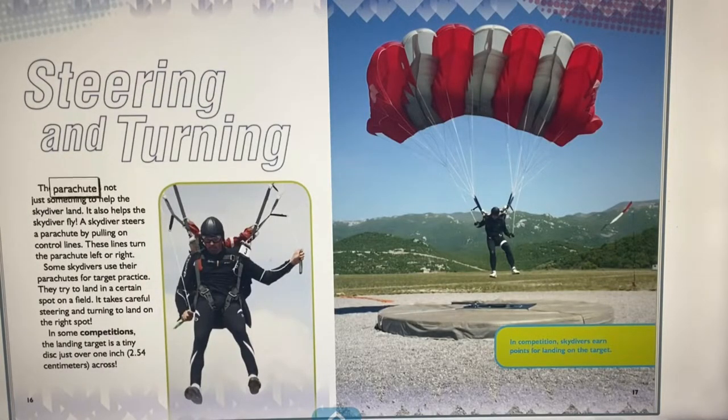The parachute isn't just for landing — it also helps the skydiver fly. A skydiver steers by pulling on control lines that turn the parachute left or right. Some skydivers use their parachutes for target practice, trying to land on a specific spot. In some competitions, the landing target is a tiny disc just over 1 inch — 2.54 cm — across, and skydivers earn points for landing on it.